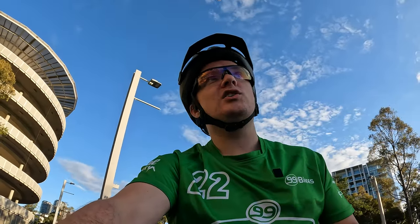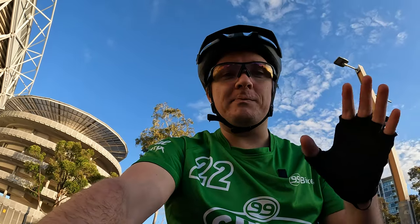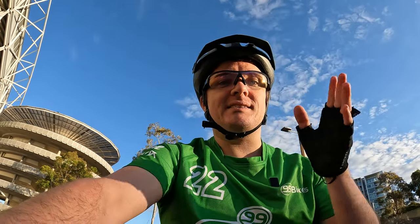In terms of price here in Australia, you can pick one of these up for about $3,999 new. Or if you are a club member with 99 Bikes, you can knock $300 off and get it for about $3,699, which in the grand scheme of things is absolutely excellent value for a bike of this caliber from Merida.